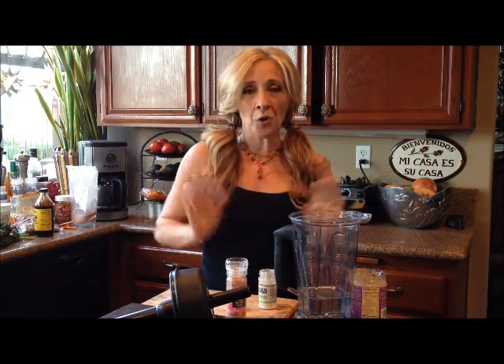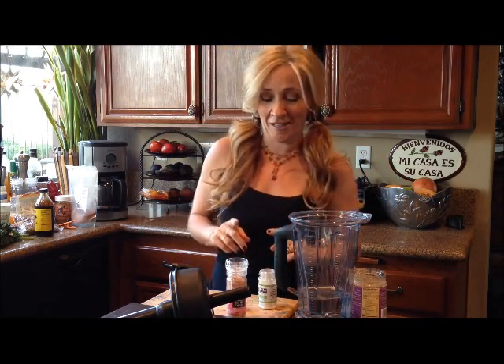Hi you guys, it's Laura here. The other day I showed you how to make your own raw almond milk with almonds that you soak, and you saw how that was pretty easy and it was really, really tasty.